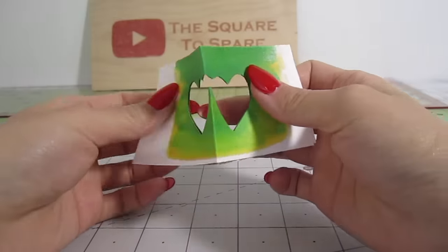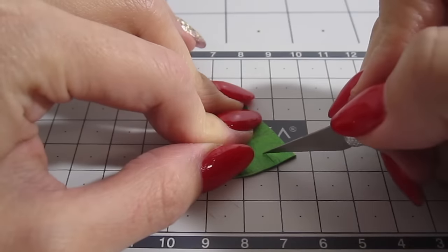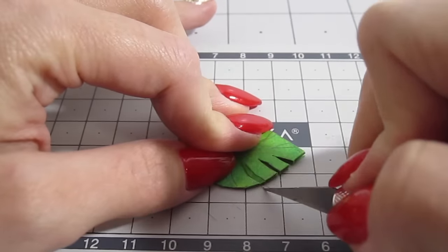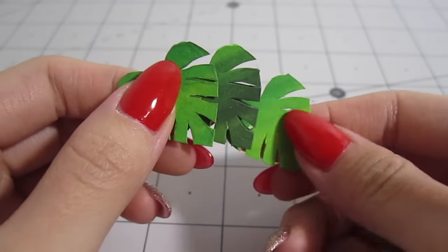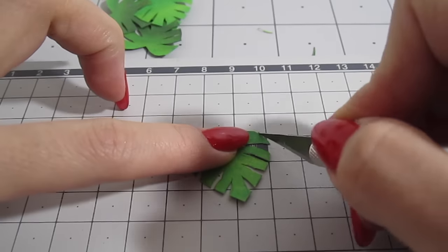You'll notice that each leaf will have a different color based on where it came from — we definitely want that variation. Now cut out the tiger stripes. For even more variation, make small additional cuts on each leaf.